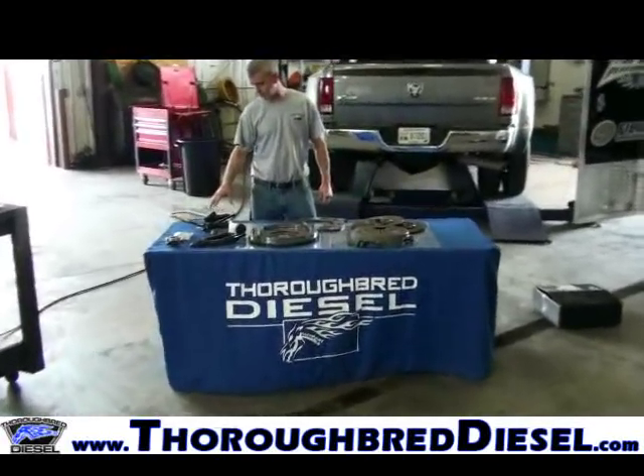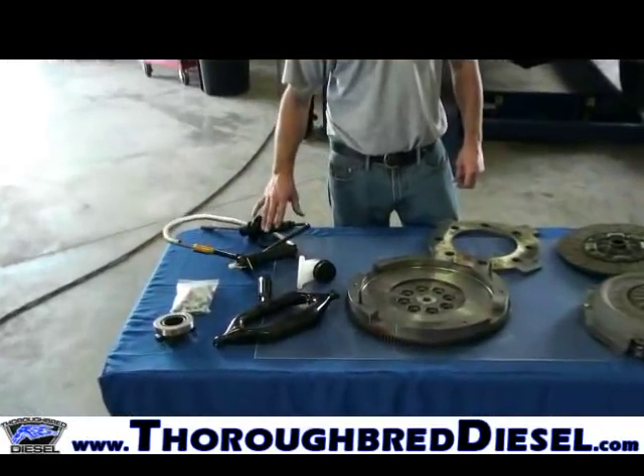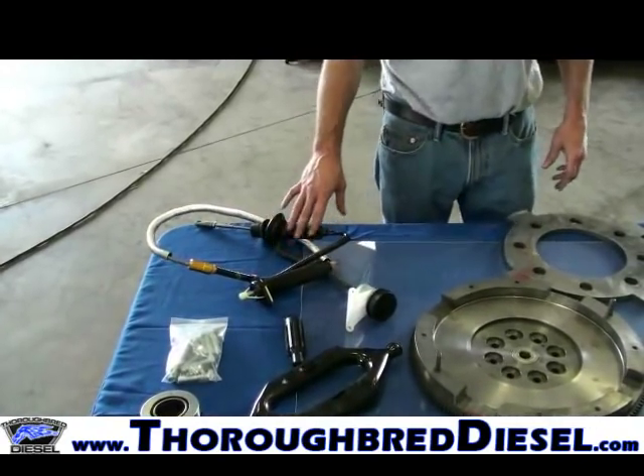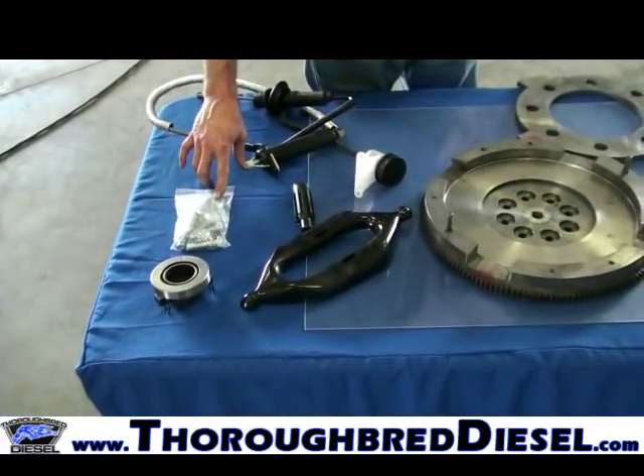They'll hold more horsepower in certain applications. So this is the Volair G56 Street Dual Disc Kit. Inside your kit you're going to receive a hydraulic upgrade — a master and slave cylinder combined, already filled with fluid and pre-bled, ready to drop in the truck.